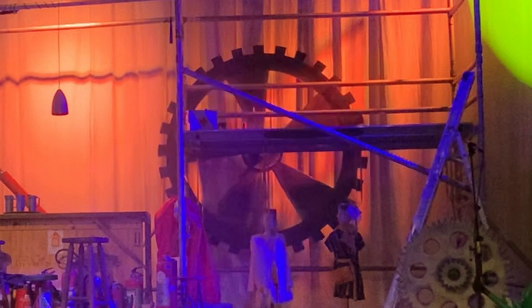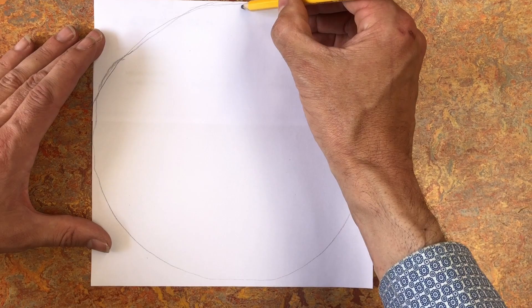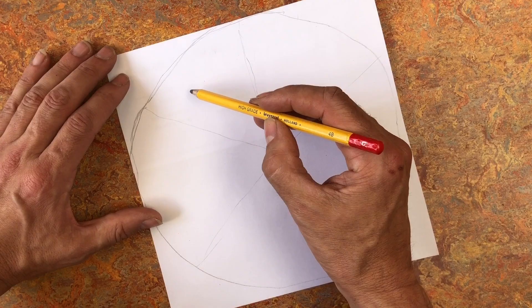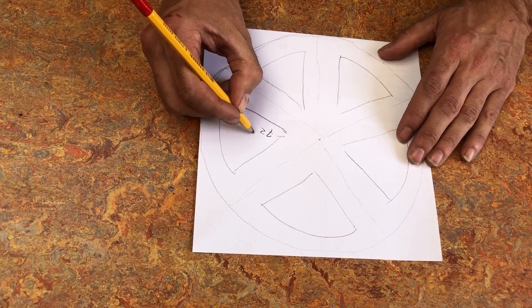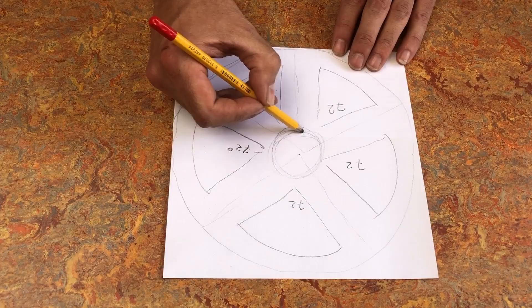Hello, dear YouTubers! Here we are going to make a moving gear for theatre purposes. Let's start with the drawing. I really wanted five spokes. Why? Not sure, it just looks good. That's 72 degrees for each part.